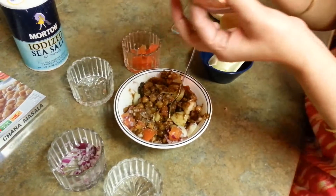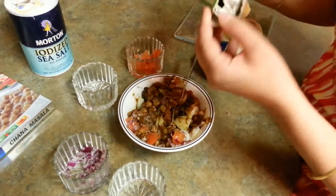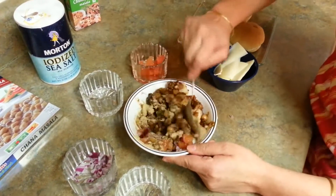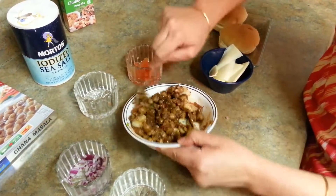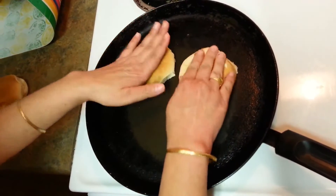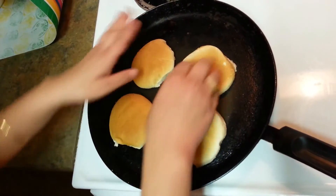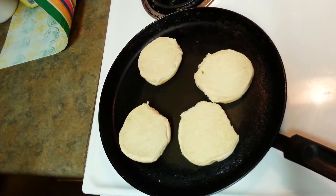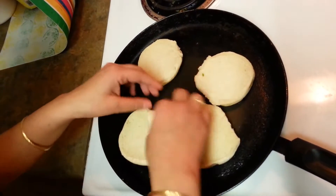The secret of this recipe is really chunky chaat masala. So use this the way you want it to be, and just mix this well into the mixture. In the meanwhile, my skillet — the tawa — is ready. I am just putting these two buns over here on the tawa. It's really hot, so what we have to do is just use some butter.